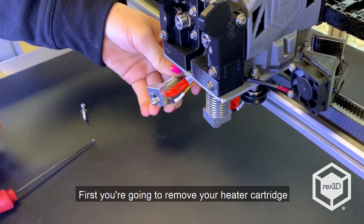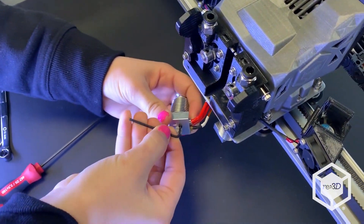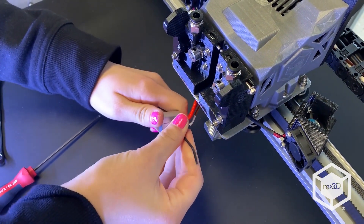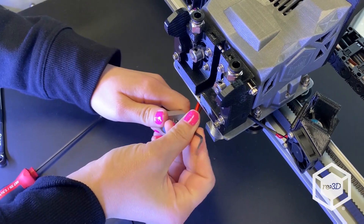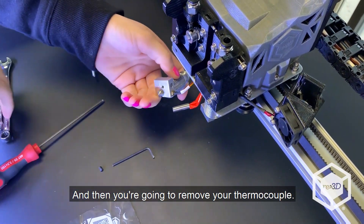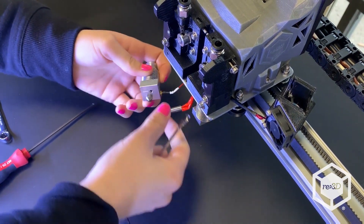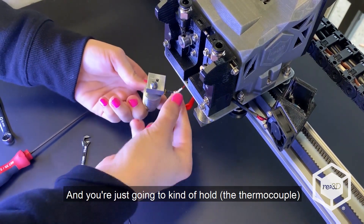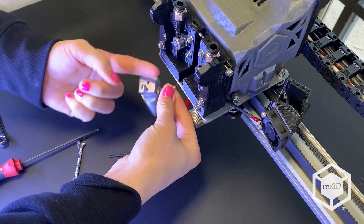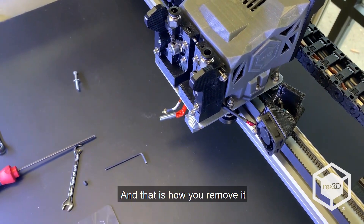First you're going to remove your heater cartridge with the 2 millimeter Allen wrench. And then you're going to remove your thermocouple — you're going to loosen it. Then you're just going to hold this and twist your hot end. And that is how you remove it.